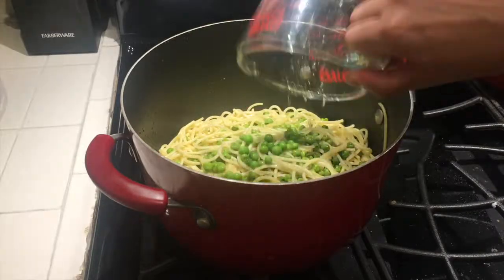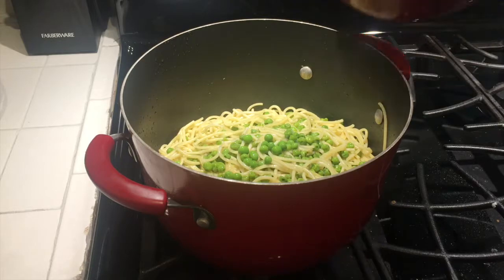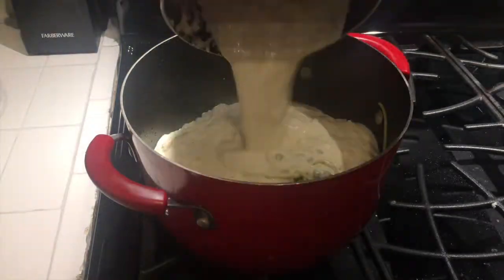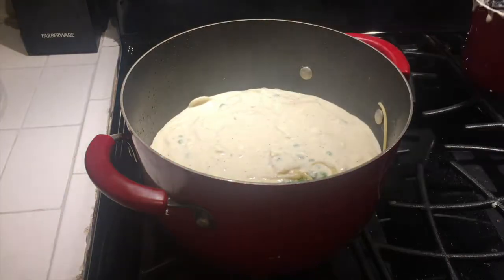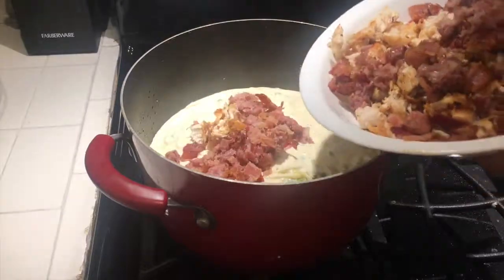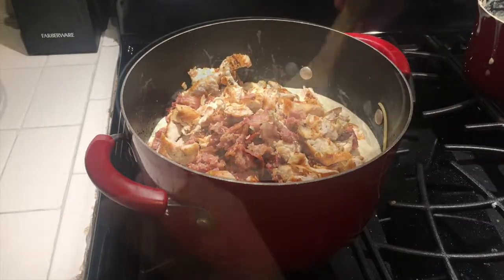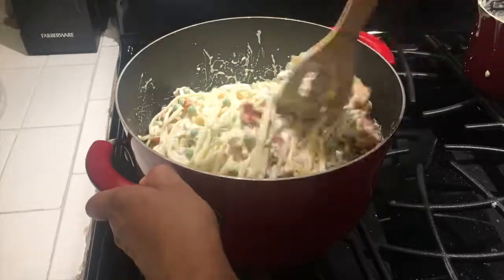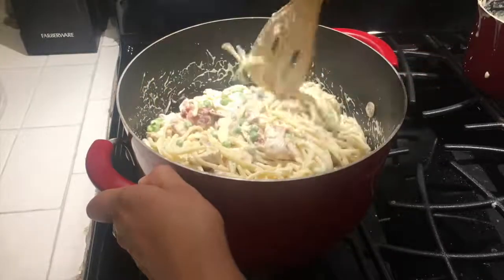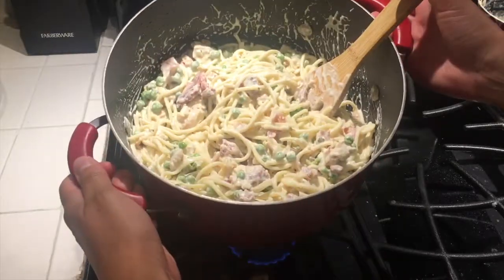Now it's time to combine all the ingredients. I added the pasta back into the pot I had originally cooked it in, added the reserved water, then the alfredo sauce and all the meats, and gave it a nice big stir. I allowed all the ingredients to sit for about five to ten minutes before serving — and look how beautiful it looks, oh my goodness!